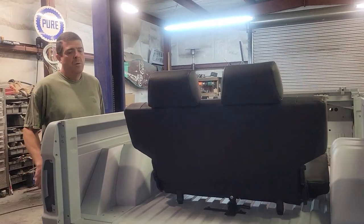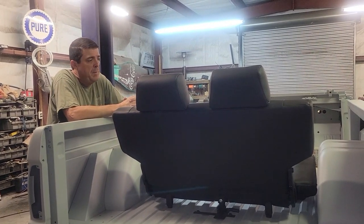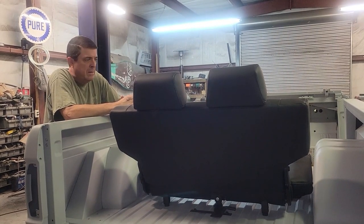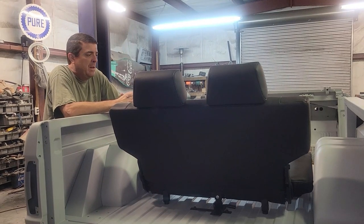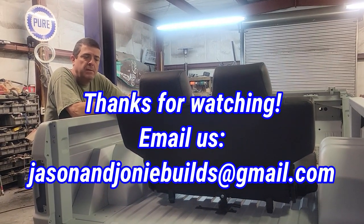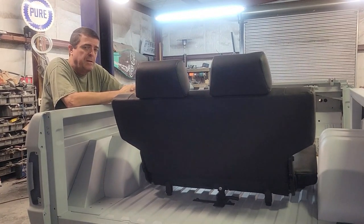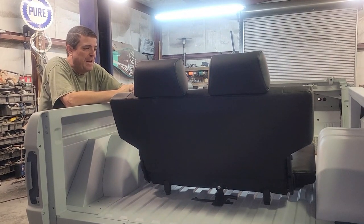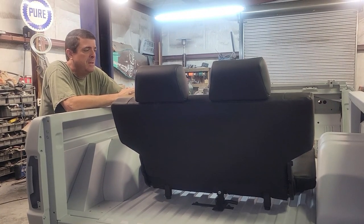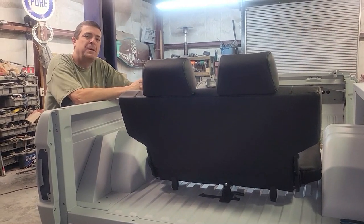I like it — looks good, functions well. Can't wait to see it with the roll bar and everything else. We appreciate you guys watching. Hopefully this helps if you get one of these seats — the install wasn't bad, it's just that I didn't have any reference holes to go by. Thank you to Tom's for getting this to me so quickly. Stay tuned for the next video; we're getting all these little final details done so we can get the bodywork finished. Thanks for watching, please subscribe if you haven't, and we'll see you on the next one!